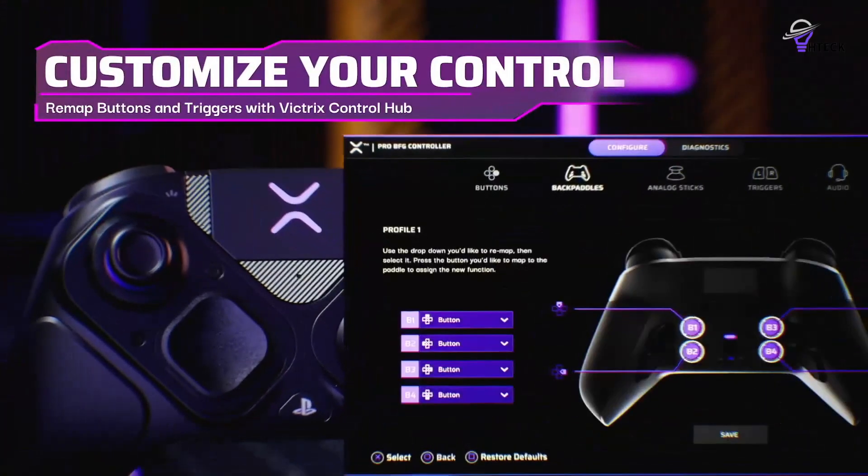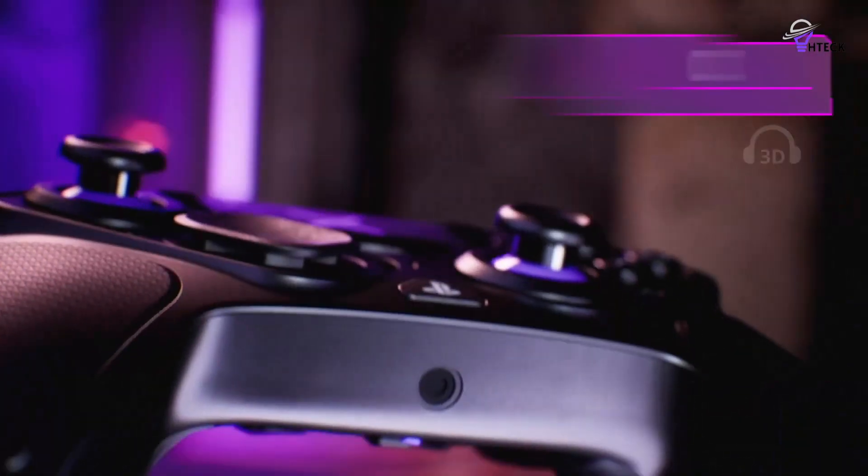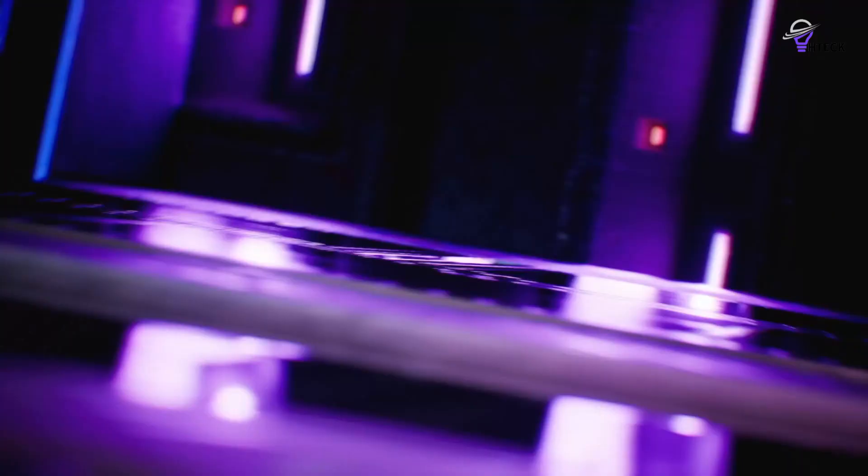You can also remap inputs on the fly and store up to three control profiles. All of these features make it the best pro-style controller around when it comes to customization.